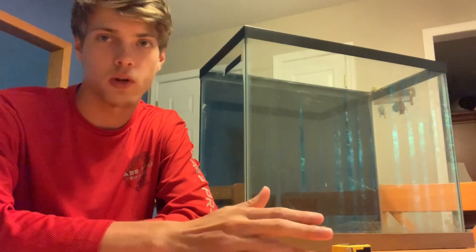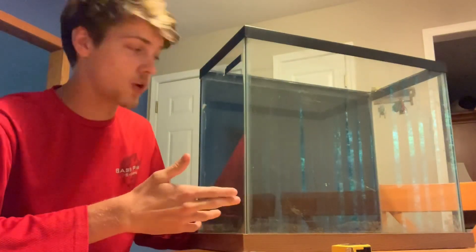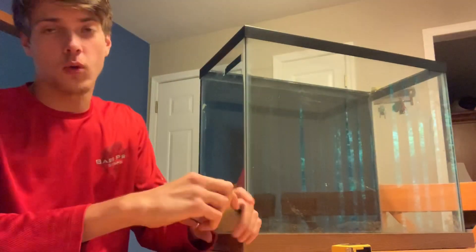Typically if you buy an aquarium at a pet store it'll tell you the amount of gallons in that tank. But in this case I got this tank at a garage sale so I really have no idea how many gallons are in it. If I had to guess it's probably around 30, but I have not checked yet. Today we're going to figure it out.